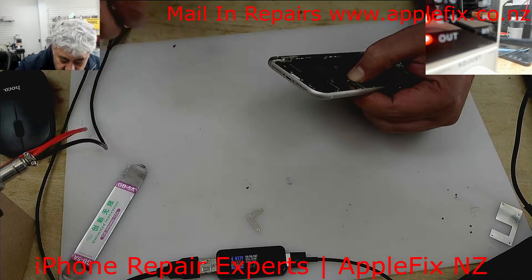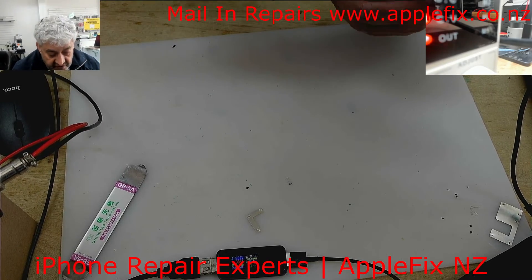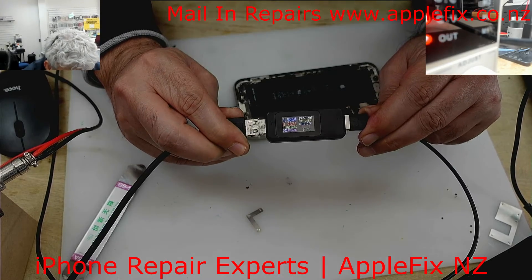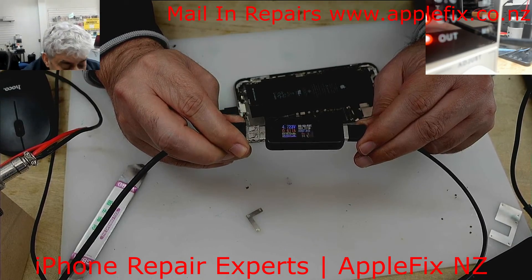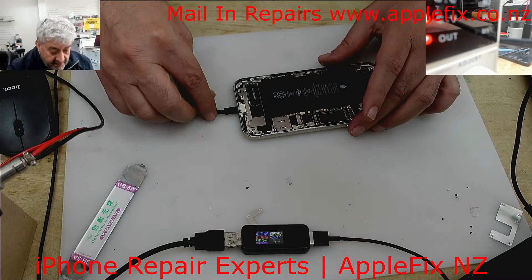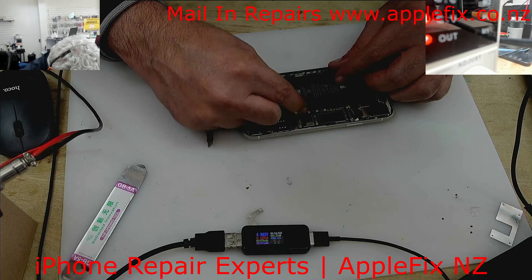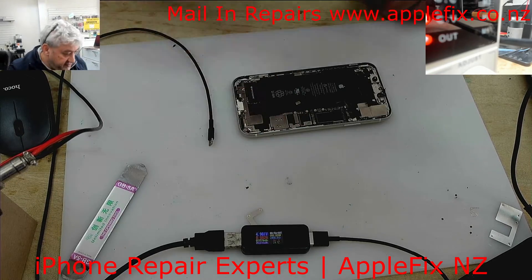Remember the charging reading before? Now see — it's 0.26, 0.38, 0.67 — that means it's charging now. For me, it's charging. We can confirm that once we put the LCD on. Okay, let's remove this — we don't need to connect any of these, so that's fine.